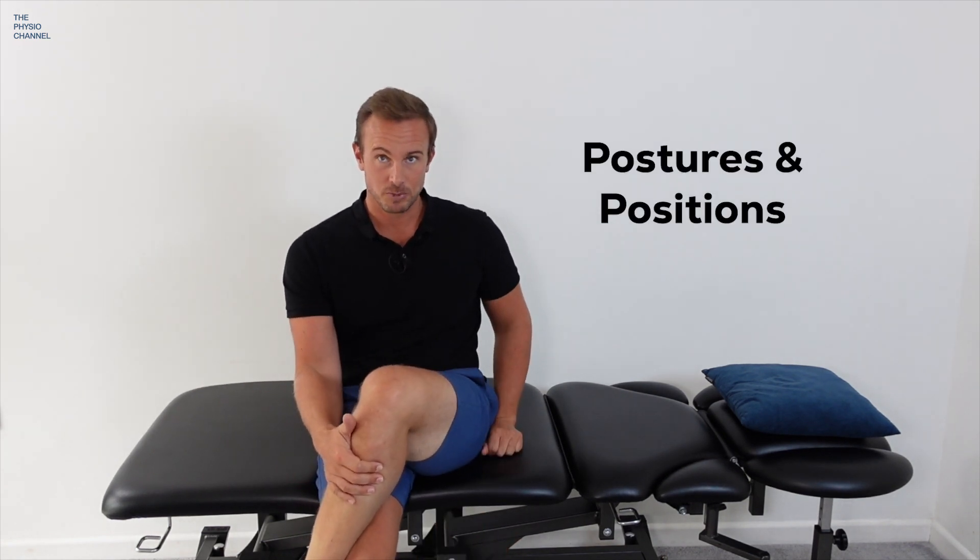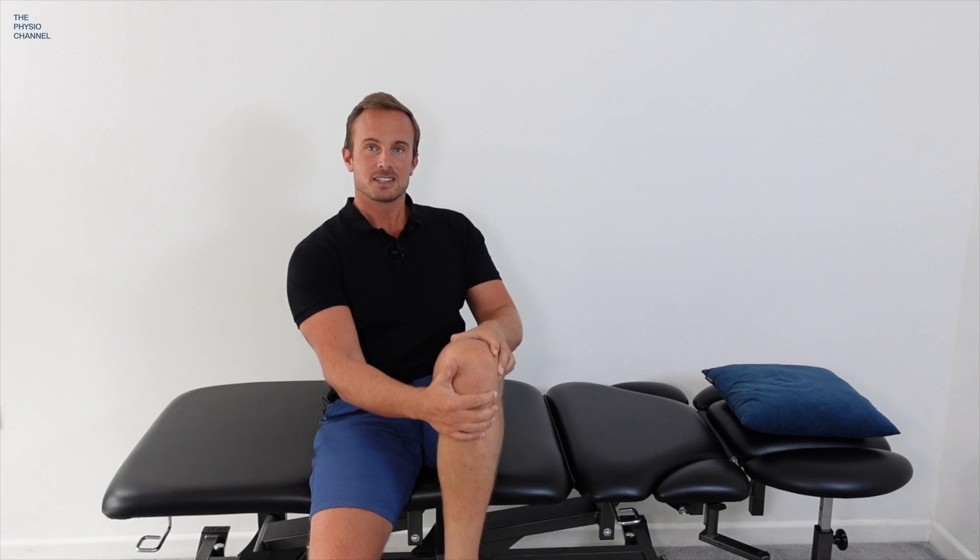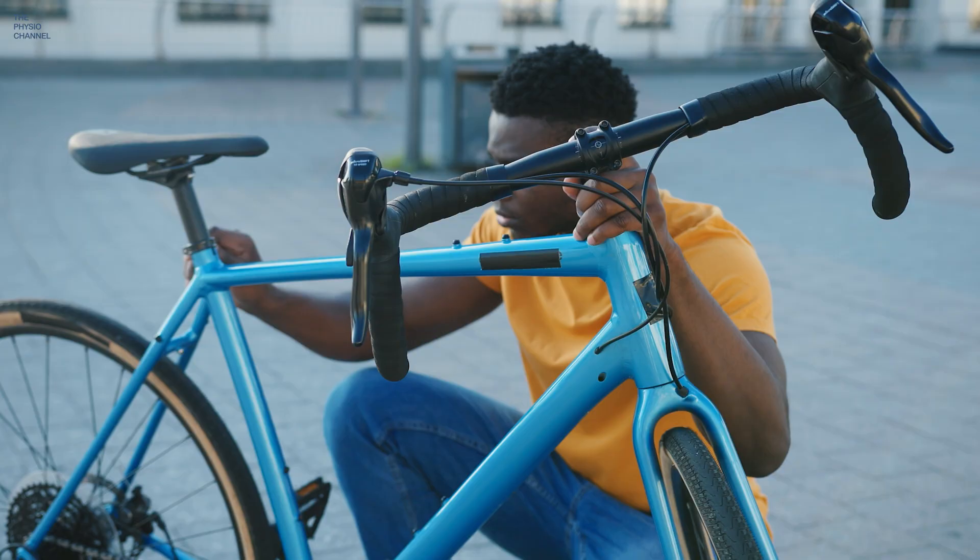There are three categories of aggravating activities. Category one is postures and positions you sit in for a prolonged period of time. Category two is exercises done with weight or load, such as the squat. Category three is repetitive activities — for example, on a bicycle, if your seat is too low you'll be repetitively flexing the hips. Increasing the seat height could make a significant difference and allow you to ride without pain.